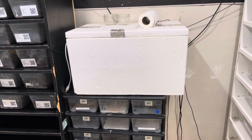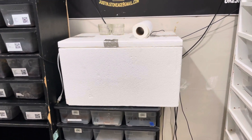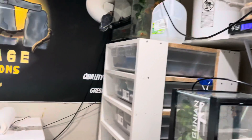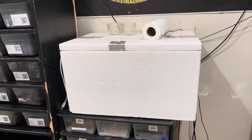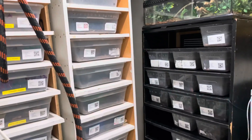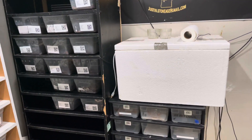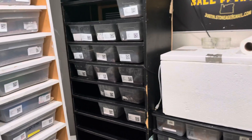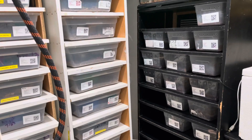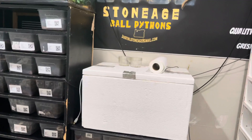This right here is my rat warmer. Once the rats are thawed out I put them in here, hooked up to a Herpstat 4. Three of the controllers do my racks and one's empty, so I use it to control the heat on this to warm up the rats to feed. I switched my whole collection over to frozen thawed, and I try to get hatchlings switched over by their third meal. Sometimes it's easy, sometimes you have holdbacks that have to eat mice for a couple more meals, but then I scent the rats to get everything eating.